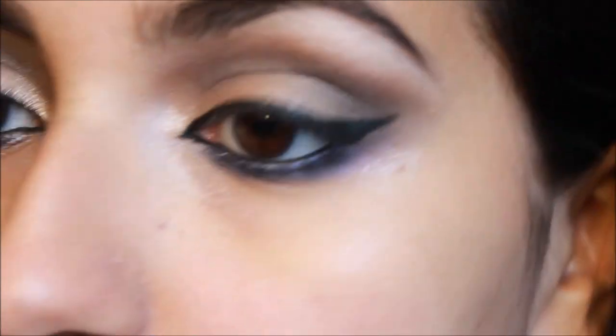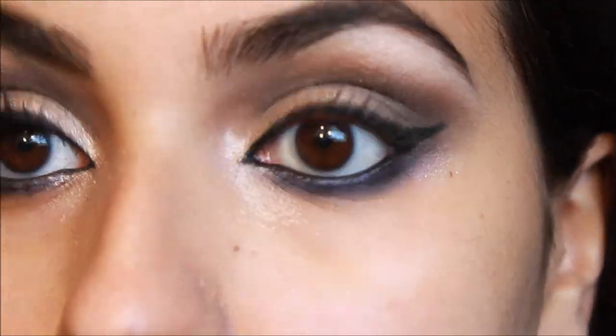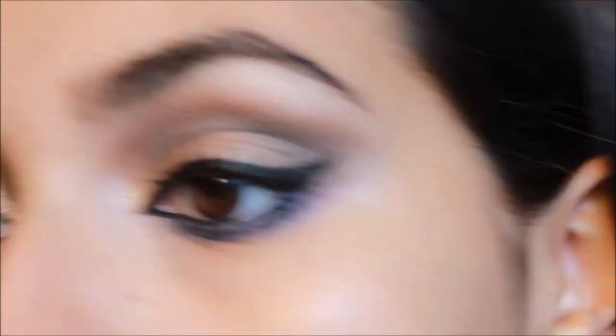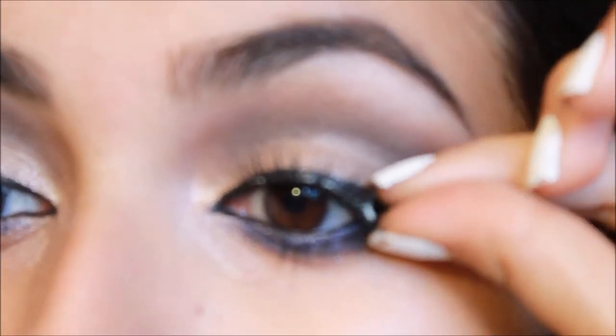Now I'm curling my lashes and applying my mascara, then I'm going to apply some very natural looking falsies and I finish off the falsies with mascara as well.